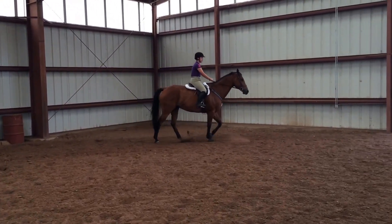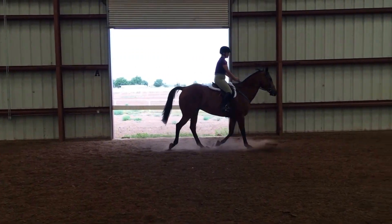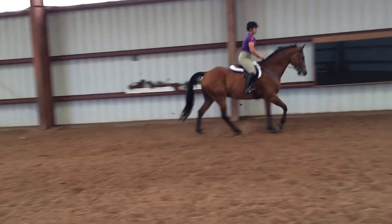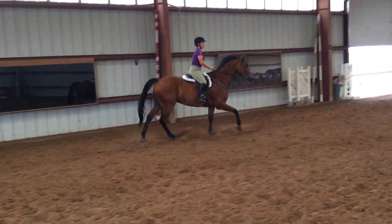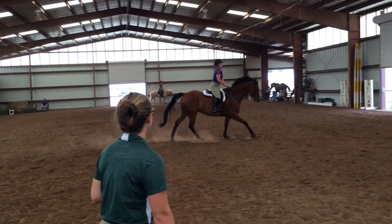Bringing your shoulders back, right leg at the girth, outside leg back. Remember, you're asking for forward, so don't hold him back. There you go. Now soften, let him follow. Follow with your elbows — we don't hold him back. Follow with your elbows. Deep breaths.